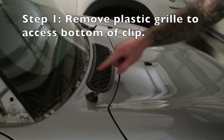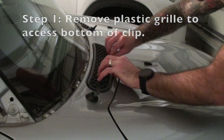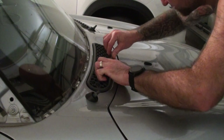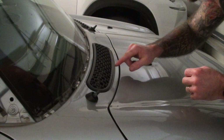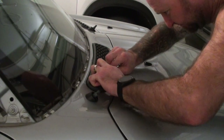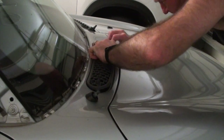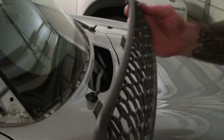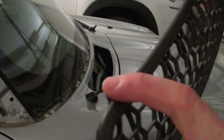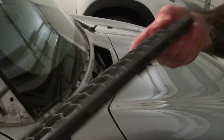To access this clip here I need to remove this black grille. Basically you just push the front edge of it towards the rear of the vehicle and lift up, and that should lift the front of it up. Then once you get that up, basically just slide it towards yourself and it just comes straight out. You can see the tabs on the back that go towards the rear of the car and then the ones on the front that hold the front in place.